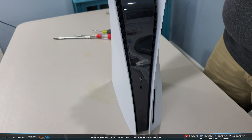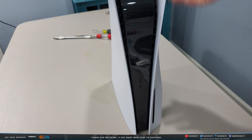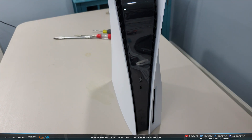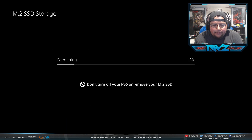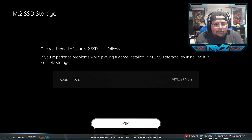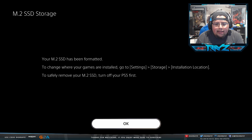Slide the side panel back on and reattach the base. The SSD is now installed in the PS5. When you power it on, the PS5 will detect the M.2 SSD and prompt you to format it — formatting will delete all data on the drive, so go ahead and confirm. It will then show you the read speed of your M.2 SSD.